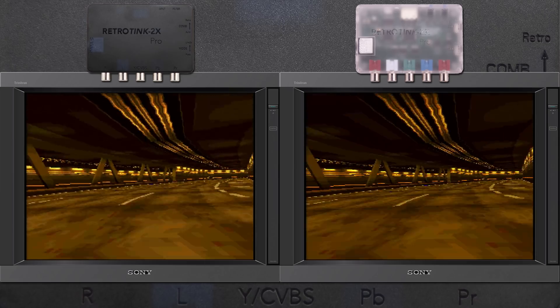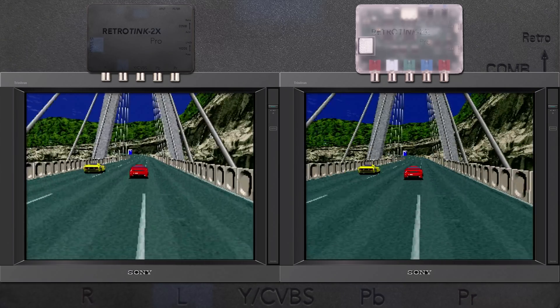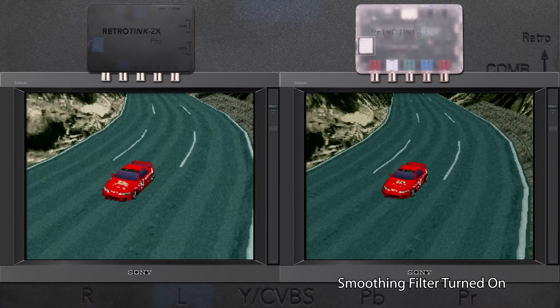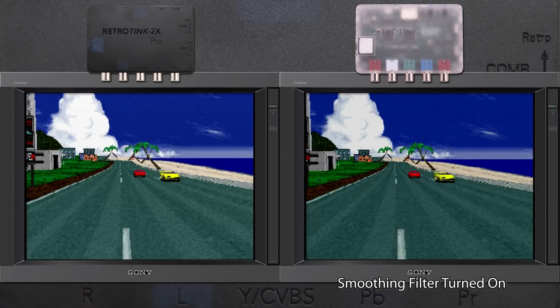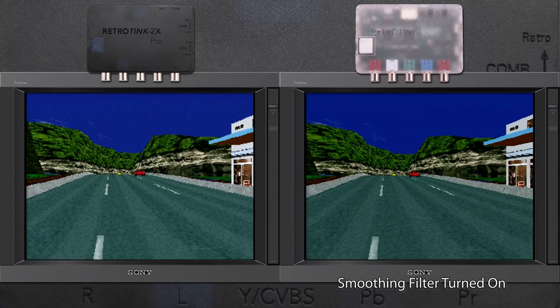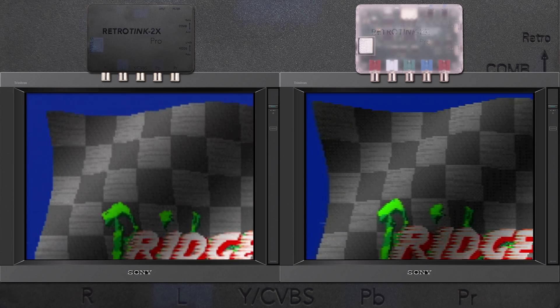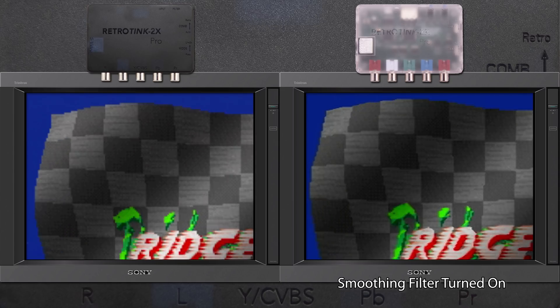If we take a look at older 3D graphics, the Tink-M certainly does a great job, and I definitely like it better than the original 2X. However, once you toggle the filter on the original Tink, I don't think there's a clear winner. Other than using emulation to render at a higher resolution, I doubt you'll ever make these early 3D games look that much better on flat panels, but depending on your TV, the smoothing filter of the original Tink might provide a better look.